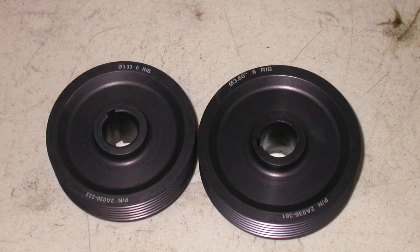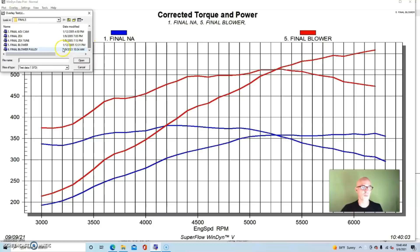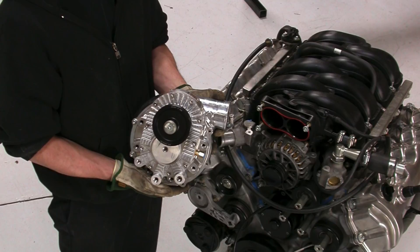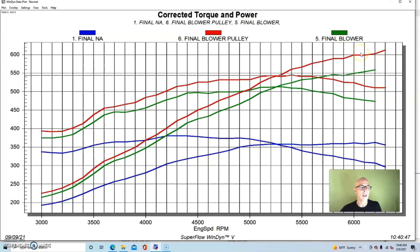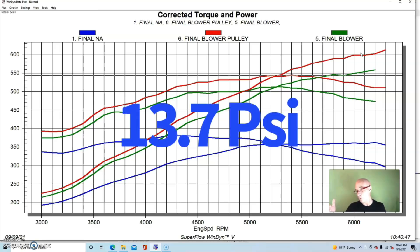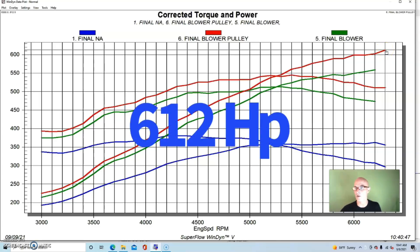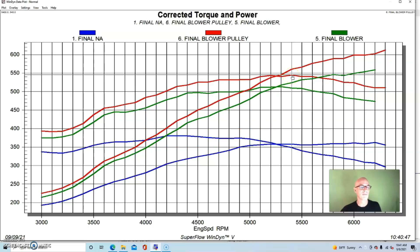Wanting a little more power, we replaced the 3.6 inch blower pulley with the smaller 3.33 inch blower pulley. Because this was a reverse rotation blower, we also had to install a slightly shorter belt, which meant taking the blower off — but it wasn't a big deal. After installing the 3.33 inch blower pulley, peak boost rose to 13.7 pounds. This combination made over 600 horsepower — 612 horsepower — with peak torque up to 545 foot pounds, still climbing as we went out to 6,300 RPM due to the rising boost curve.